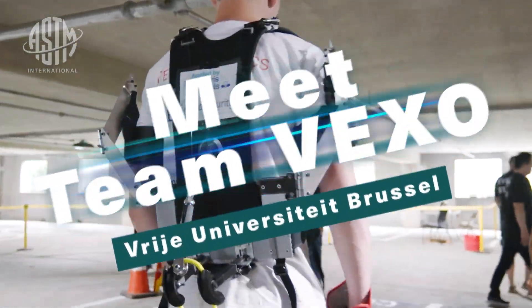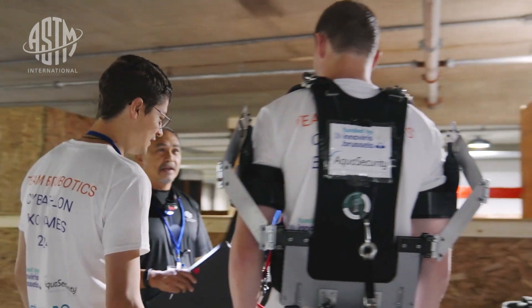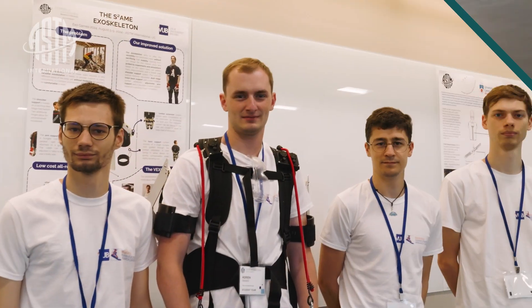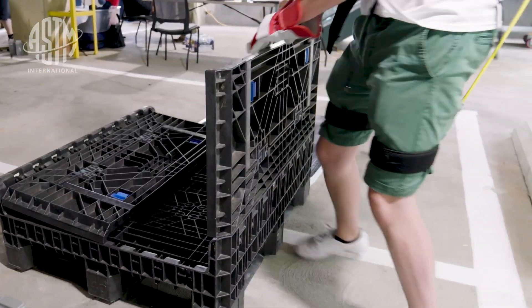We're the VEXO team from the Free University of Brussels, so we're a Belgian team. We competed last year. The EXO skeleton is called the same, basically, because it's the same one as last year. But we really made a lot of improvements on it and tried to learn from what we did last year.